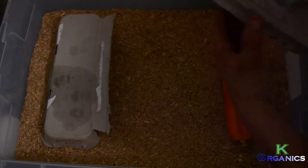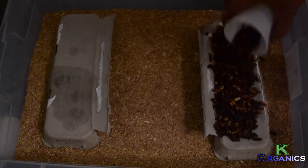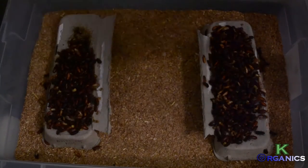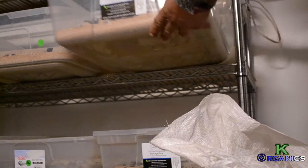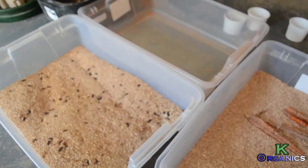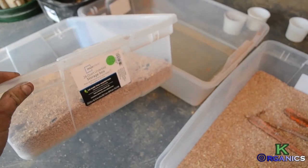So this was the old breeder bin — this is what has eggs in it. If this is the first time your first round of pupas is hatching, you will need to start a new beetle bin.